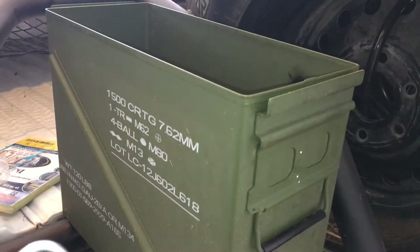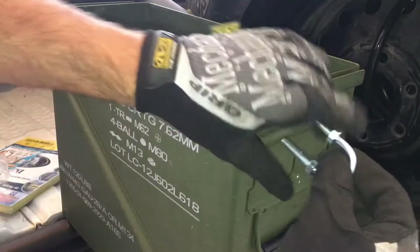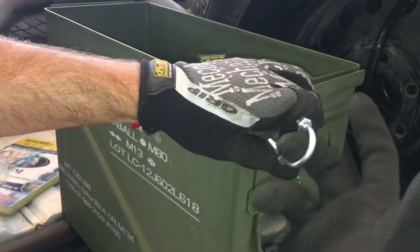I'm going to install these U-bolts. I'm gonna drill here and here and put them through, so when I close it I can put a lock on it.